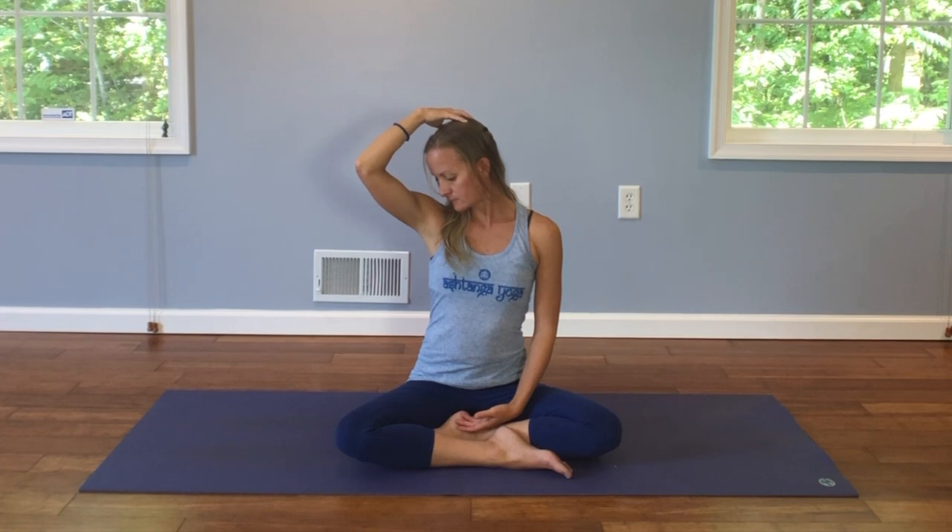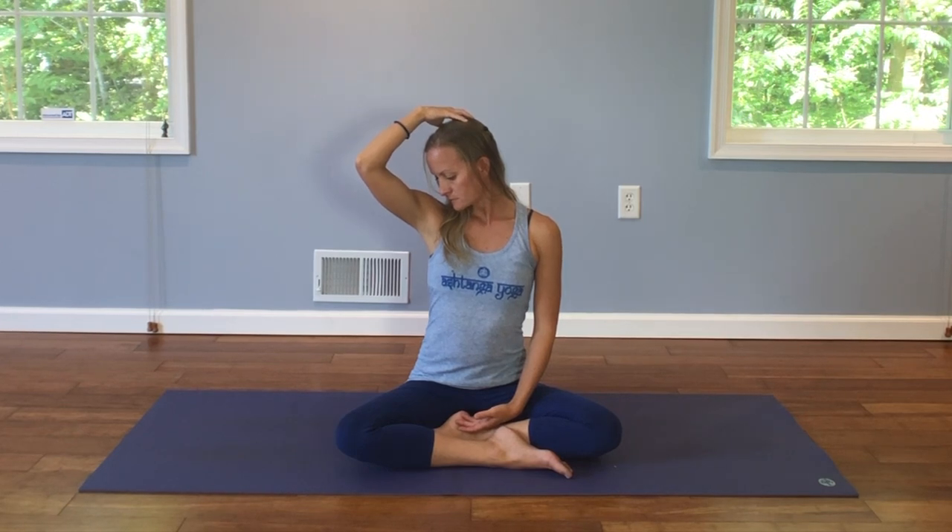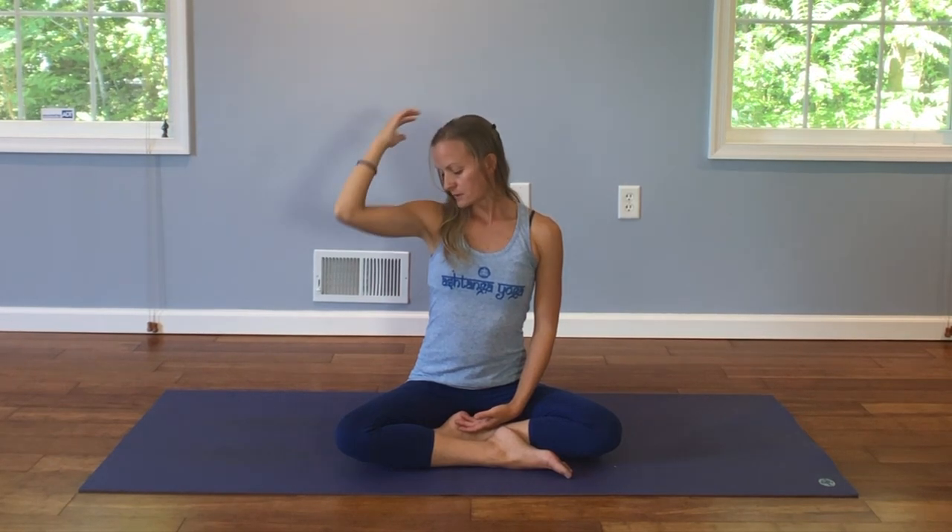One more deep inhale. And exhale, release your hands back into your lap. Nice deep breath here. And exhale.